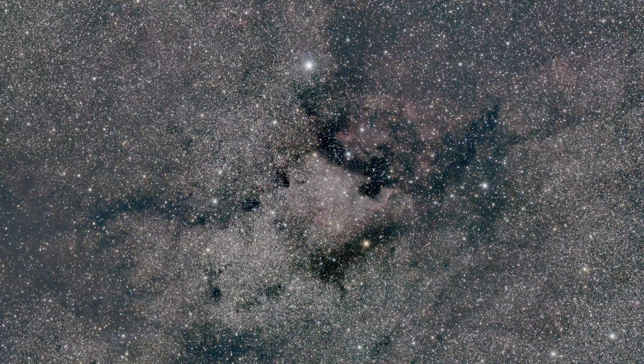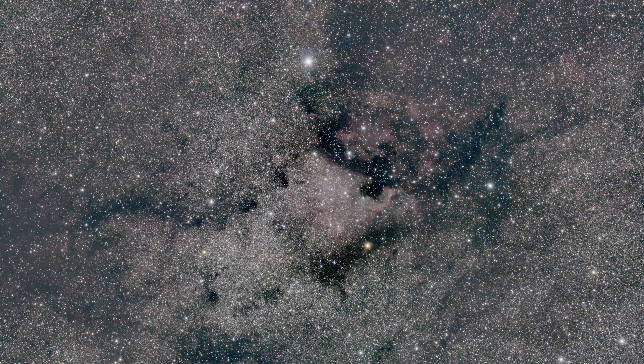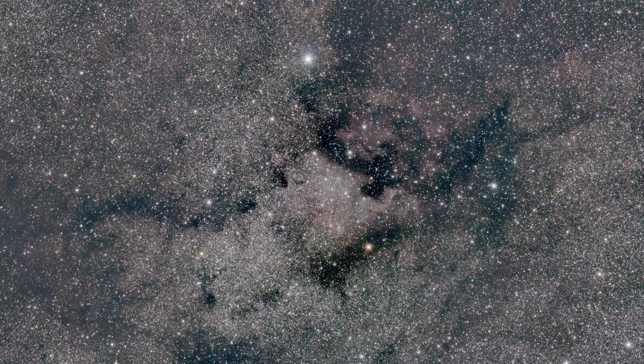I'm now showing a few images captured with this specific lens, and as you can see, you can definitely achieve great results when using it for deep sky astrophotography.